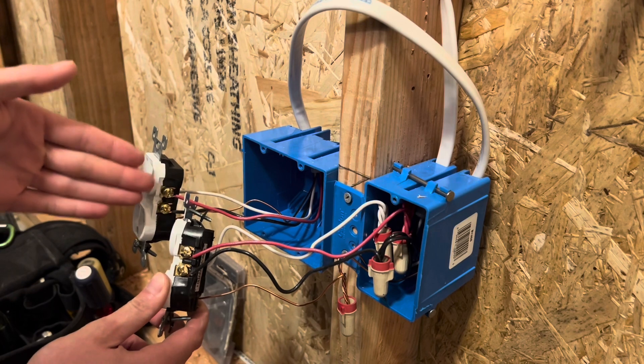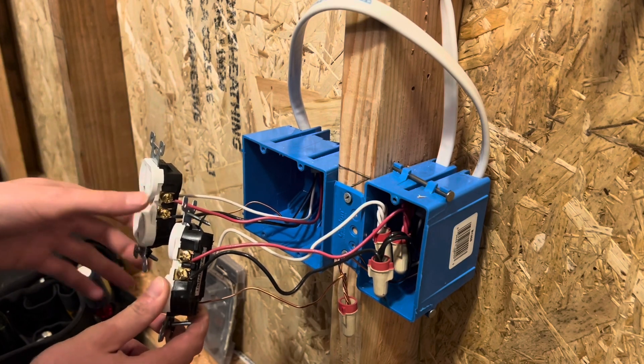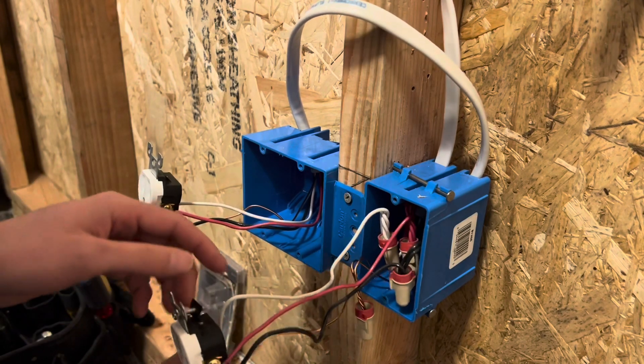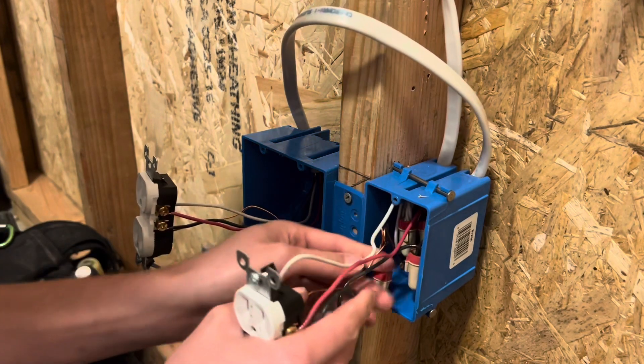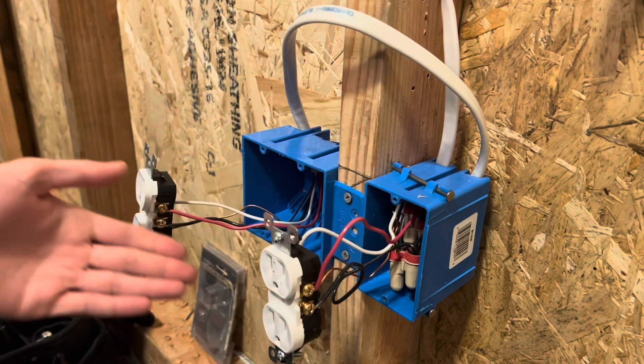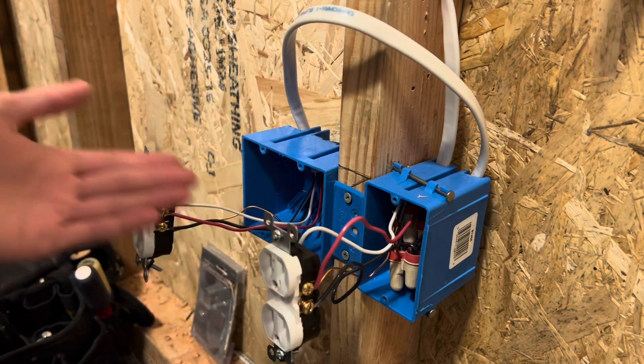If you need to put reds on bottom, then keep both reds on bottom, and vice versa. In this case, I'm doing both reds on top. That's as much as you need to know. You can do two of these, you can do 100 of these on the same switch.